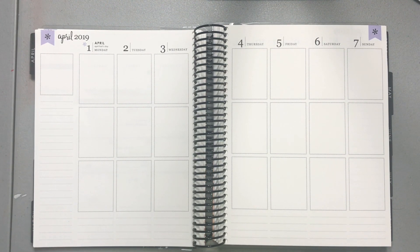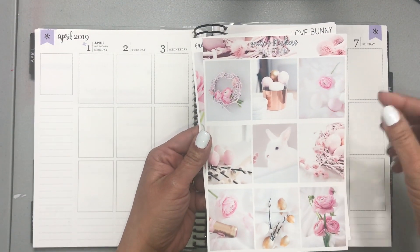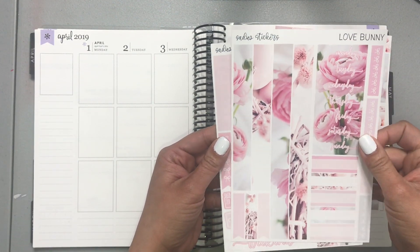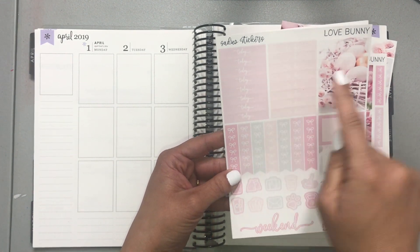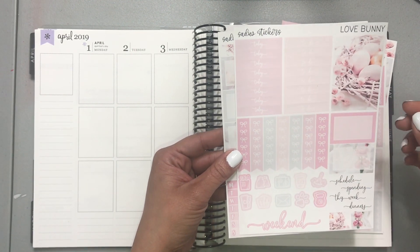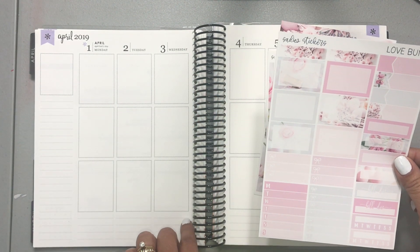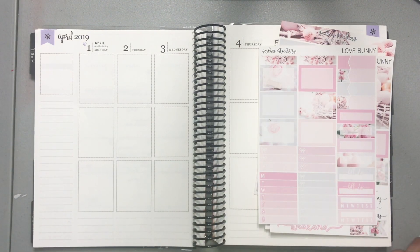We're working with a kit from Sadie Stickers — the Love Bunny kit. These are the full boxes, the bottom washi, our date covers, some headers, some checklists, more headers, some decorative washi, the weekend banner, some icons, scripts, the flags, and then more half boxes, checklist bill dues, and habit trackers. I also got some bow headers that we'll be using today.